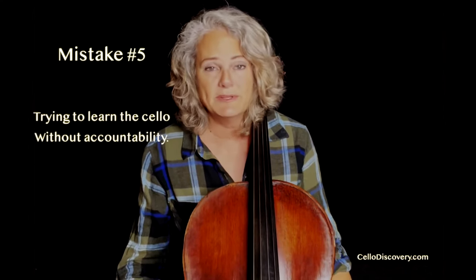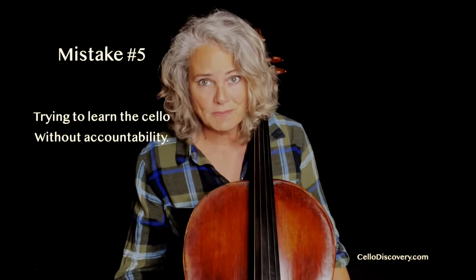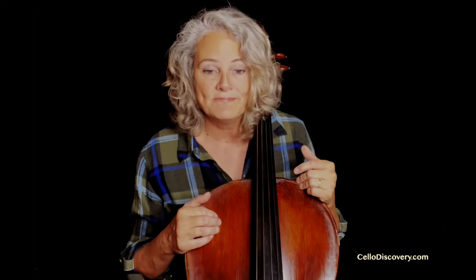Number five is learning to play the cello without accountability. Adults are smart and savvy and have learned a lot in their lifetime. Because of that, adults really believe that they can go at this alone — whether that means watching random YouTube videos, which have a ton of great information and a ton of not-so-great information, or trying to learn without a teacher, or trying to learn without a buddy. Having another partner in the process is a real barometer of success. When you feel accountable to someone else, you're more likely to work at it and continue with it.